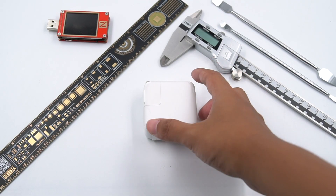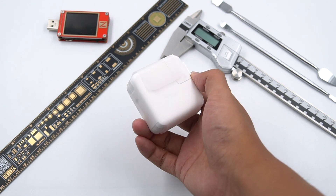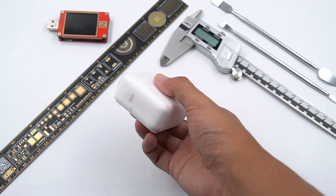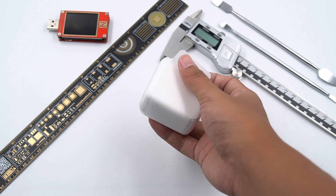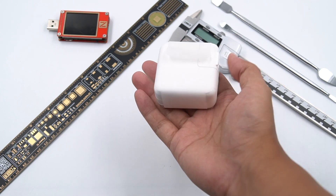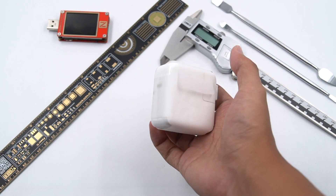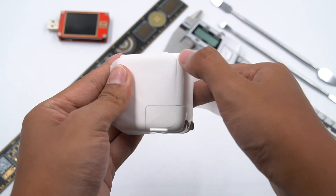Hi guys, welcome back to ChargerLAB. Today we are going to teardown the Apple 30W charger. Maybe you have seen the teardown of Apple 96W and 20W USB-C power adapter in our channel. If you haven't, you can click the right corner to see it. This 30W charger was taken out from the packaging of Apple's new MacBook Air with M1 chip. Now let's see what it looks like inside.